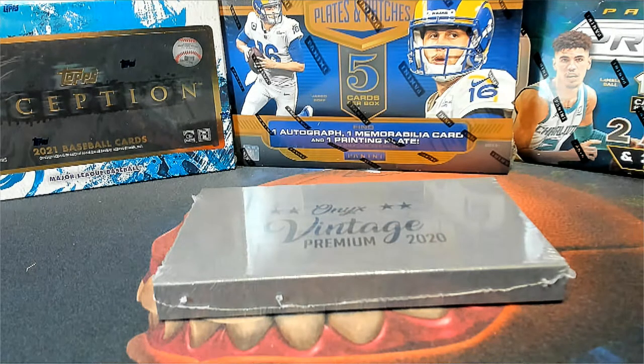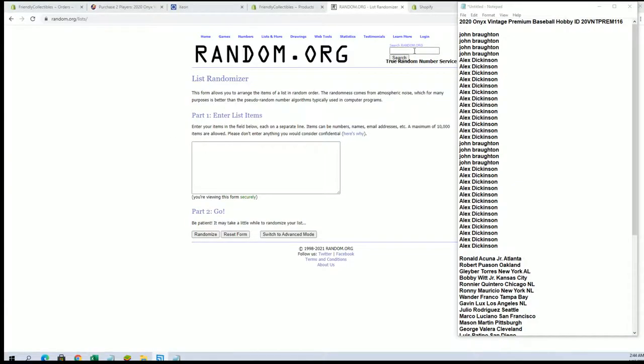Alright, this is 2020 Onyx Vintage Premium Baseball number 116. Good luck, everybody. Thanks for joining. John B to Alex D. Let's get it. Good luck.